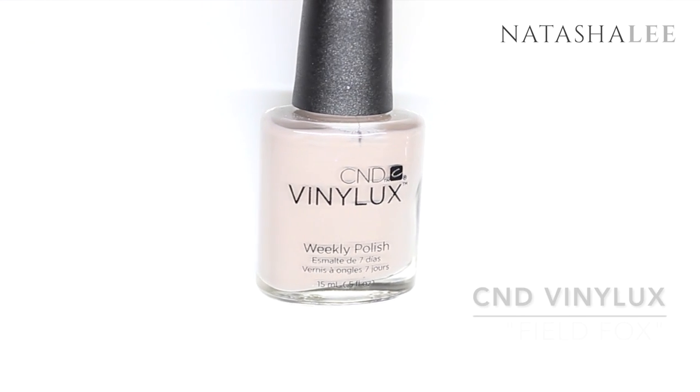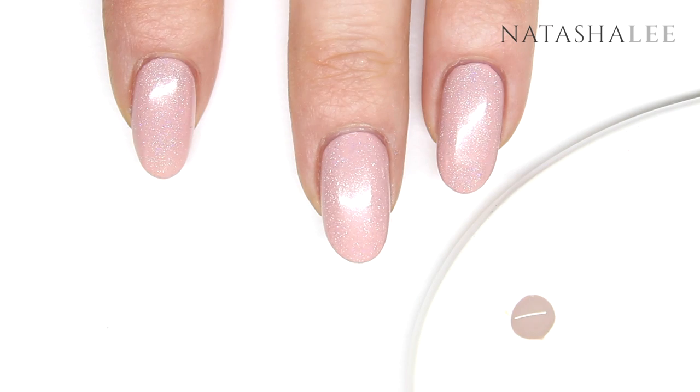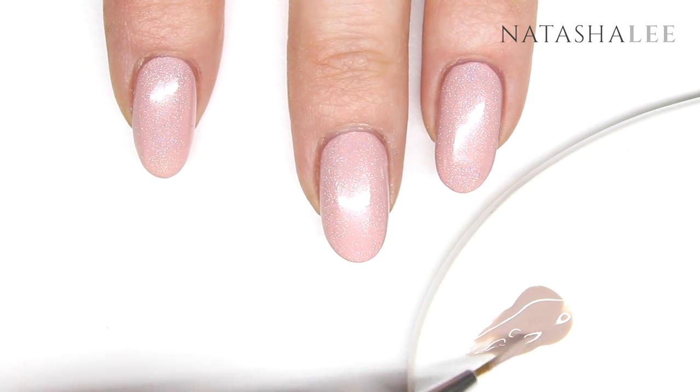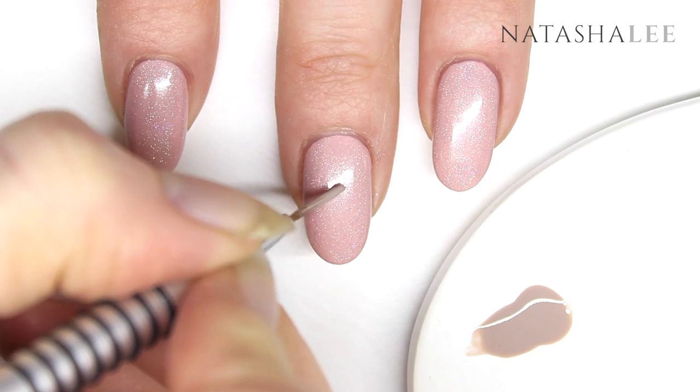Now we're ready to start painting Pusheen. For this I'm going to be using CND Vinylux in Field Fox. Decant a little onto a tile or a plastic back pad, and then taking a fine detail brush, begin by painting the top of Pusheen's head and her ears.